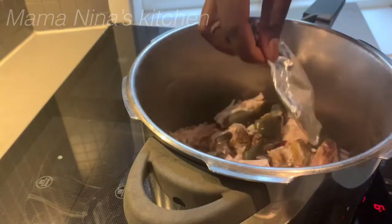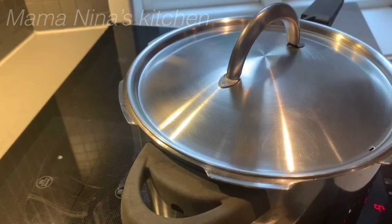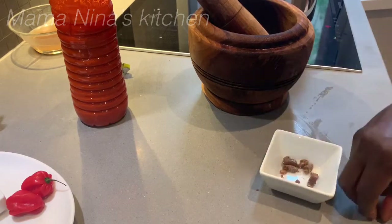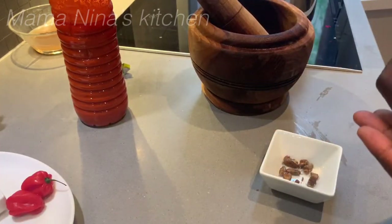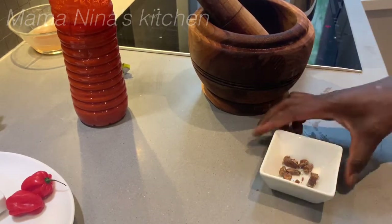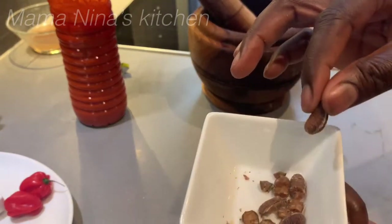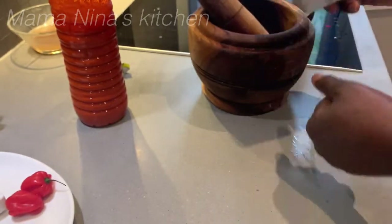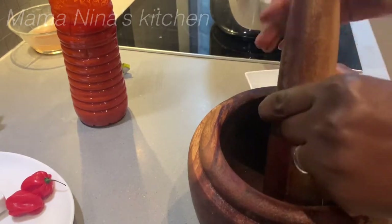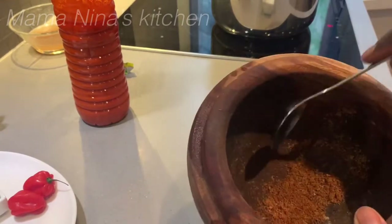Then add the brain to the pot — so it's going to cook now. Let's prepare the ingredients. These are six pieces of calabash nutmeg, so I'm going to pound them in my mortar. See, they're already powdered.